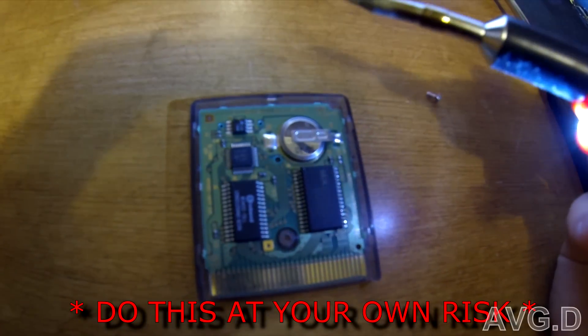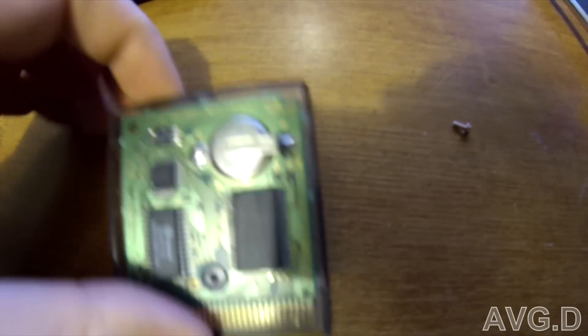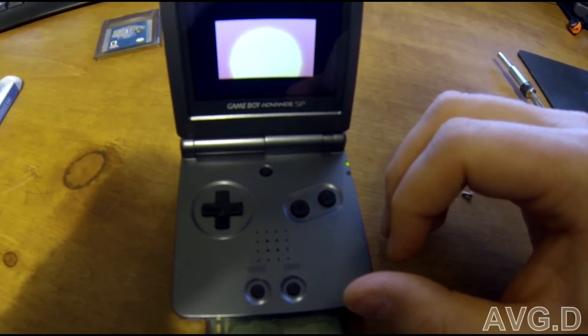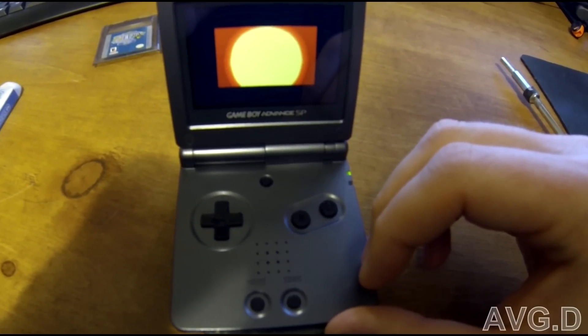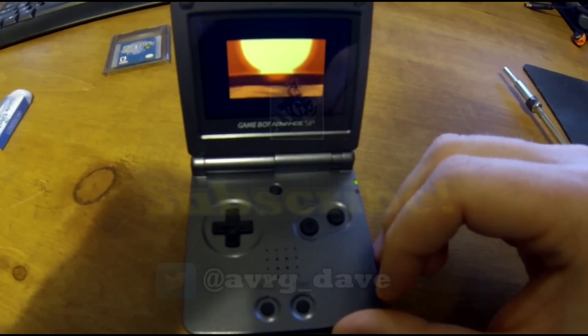It probably took about five minutes, but afterward the game booted the first try. You don't have to put the cover back on to test, and it boots right away. Fairly simple fix, but do it at your own risk. If you don't know what you're doing, I don't recommend doing it, but it's a great way to get your cartridge fixed up rather than throwing it out. Take care guys.